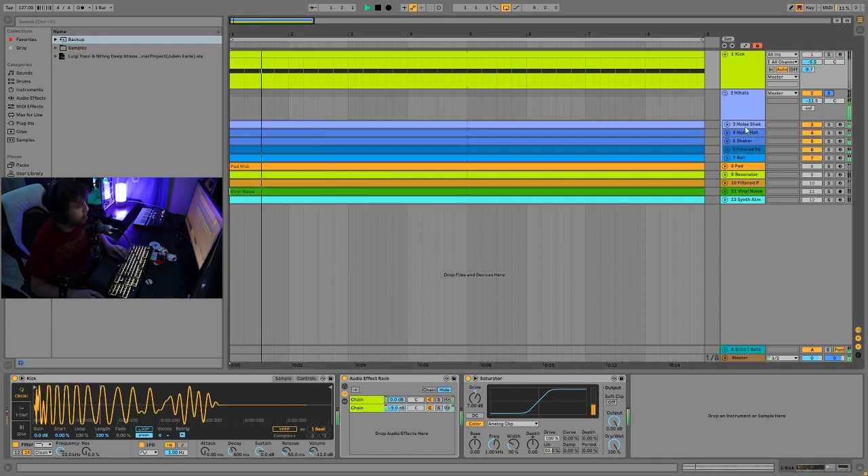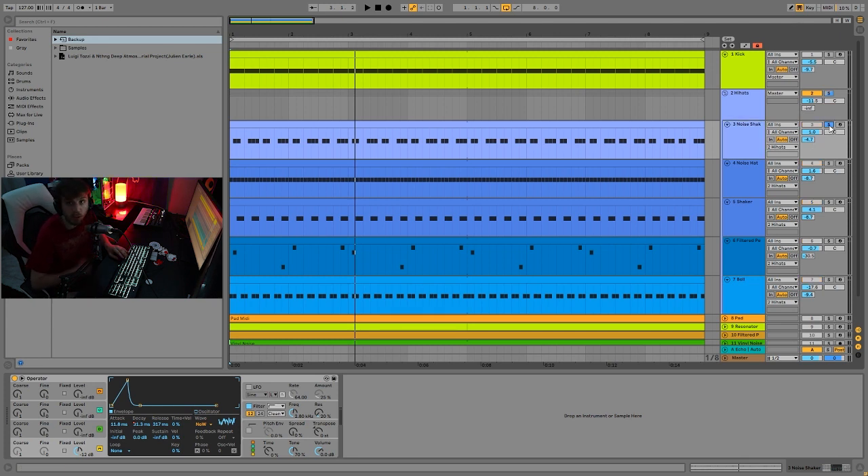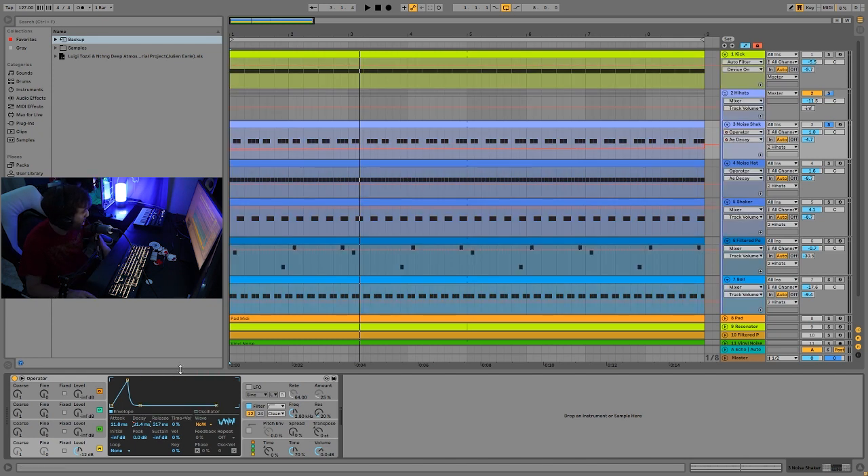Then we have the hi-hats. There are quite a few layers going here, and I also have some percussion inside of this group. The first thing is this noise shaker. It's made using Operator — it's white noise going into a high pass filter, and the envelope is shaped to be very much like what you'd imagine a shaker to be like. A lot of the percussions in this style can be synthesized. It's a really great way to create interesting, very techno percussions because it sounds kind of synthetic and digital in a very techno way. I definitely recommend playing around with white noise, envelopes, and filtering to create sounds in this style.